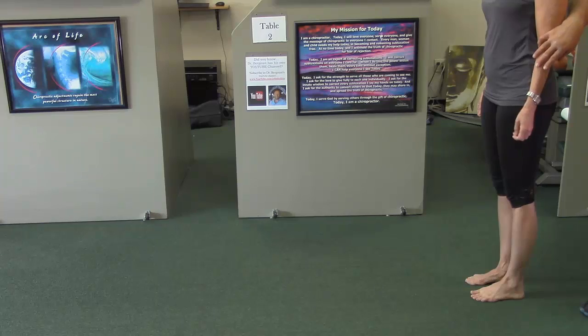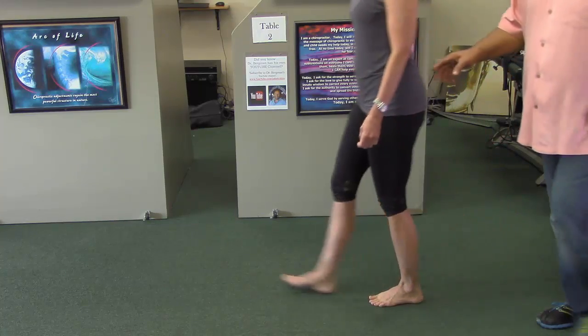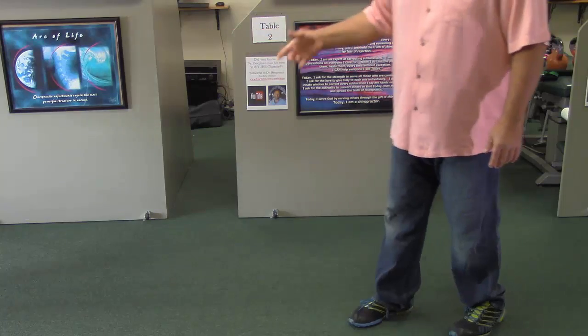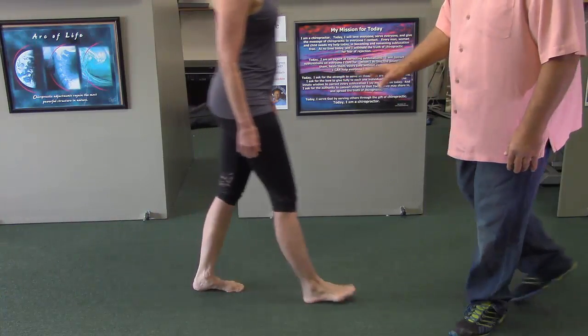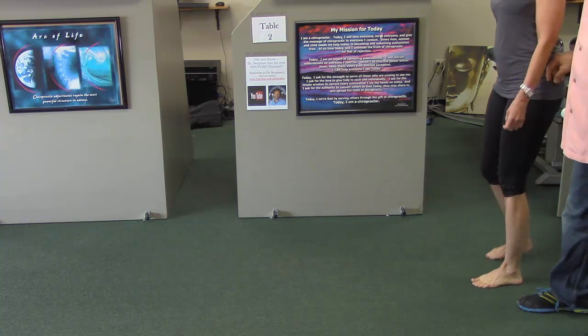I've got a lovely gal to demonstrate — her name's Nikki. We're going to have her demonstrate a healthy, normal walk as opposed to a pathological walk. In a normal walk, you'll see that the pelvis is very stable. The foot hits, the foot curls, so there's good foot motion.